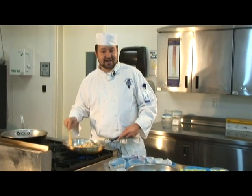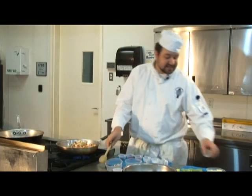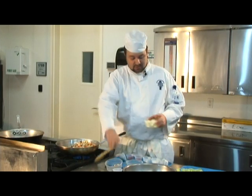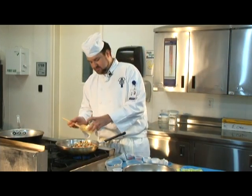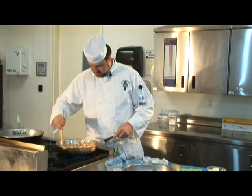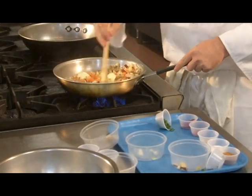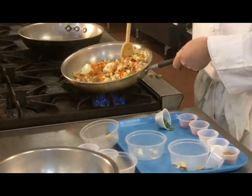It's almost as hot as I am. All right, if it starts sticking, go ahead and throw in a tablespoon or two of butter — maybe three. Oh, I am messy. Can you see that? Delicious.